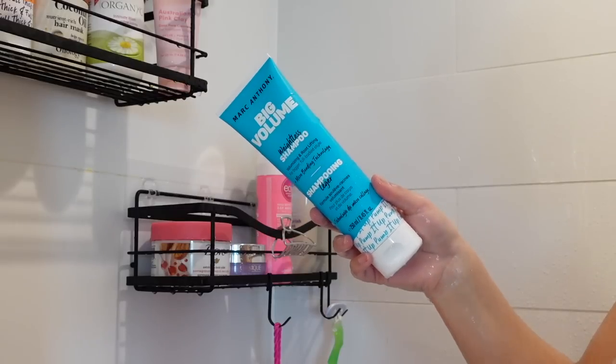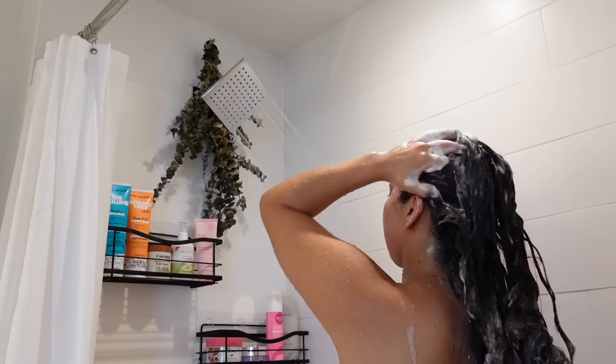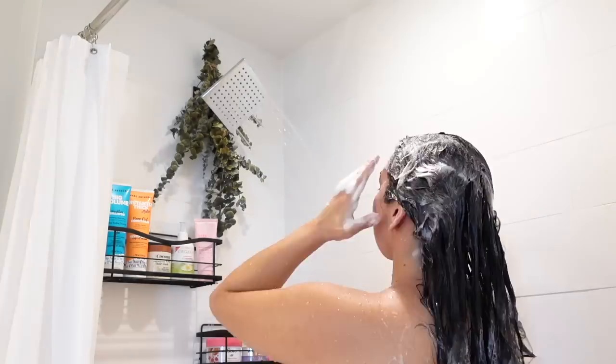Now I'm going to go in with the Marc Anthony Big Volume Weightless Shampoo. I'm just going to lather that mainly on the roots. This will help with the volume and root lifting.